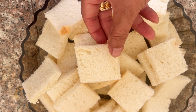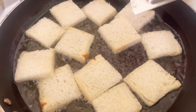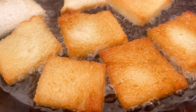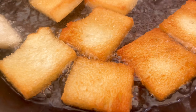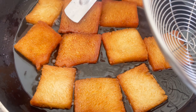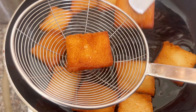We will fry the bread. We will flip the side of the bread until it is golden brown. We will remove it from the mold.